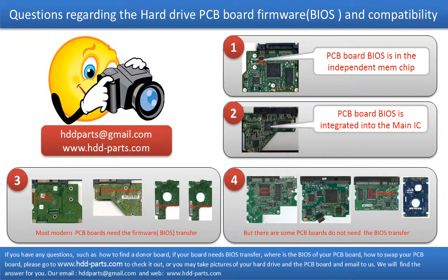The third picture shows some of these PCB boards. But there are some hard drive PCB boards that do not need the BIOS transfer — as long as the donor boards are identical with the original boards, you can swap the boards directly. The fourth picture shows some of these kinds of boards. If you have any questions — such as how to find a donor board, if your board needs the BIOS transfer, where the BIOS of your PCB board is, or how to swap your PCB board — please go to www.hdd-parts.com to check it out. Or you may take pictures of your hard drive and the PCB board and email to us; we will give you the correct answer.